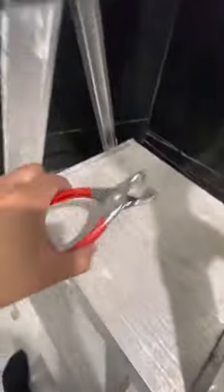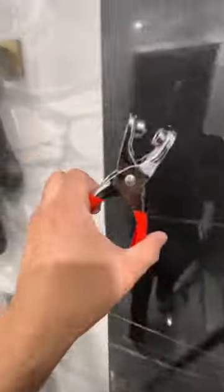Get yourself a grommet kit. This is the press machine — the grommet press. You make your hole, kind of like I did right there. There's a hole there right now. You put your grommet into the hole.